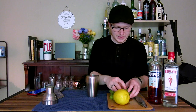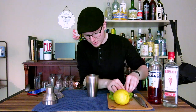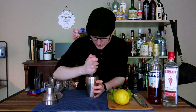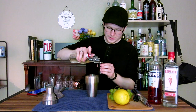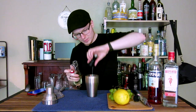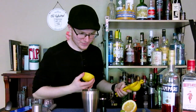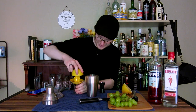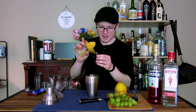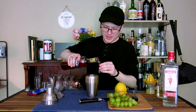To start off, we need to take our grapes and muddle five of them into the bottom of our shaker. Press those down until they are fully pulverized and we've gotten as much juice as we can out of them. Next, we're going to need half an ounce of simple syrup, three quarters of an ounce of lemon juice, and then a full ounce of Campari.